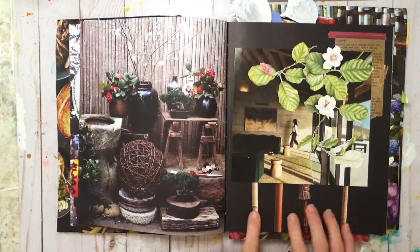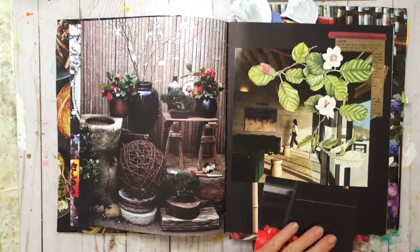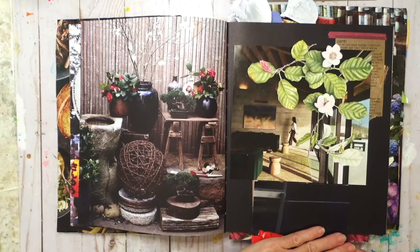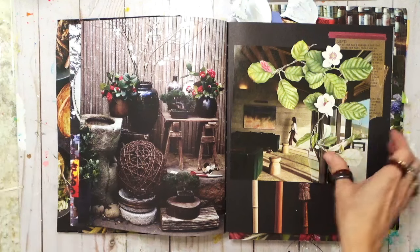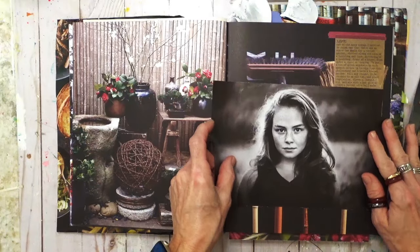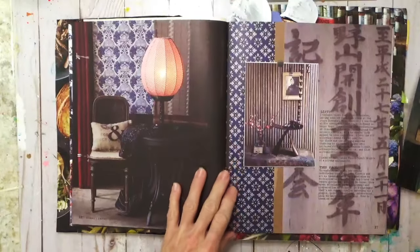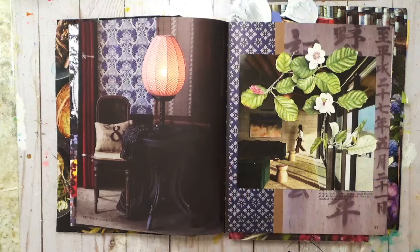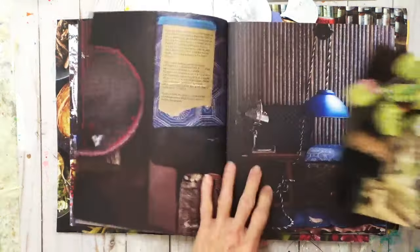That's a bummer because I like this here. If it wasn't for that, I don't know if I have anything dark to cover it up. It looks nice there, but I don't really want to put a piece of dark paper there. This would need something. I don't know how I'll tackle that. Let's keep looking — I don't want to spend a lot of time flipping through everything. That looks nice there too.